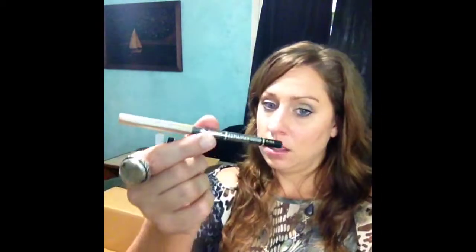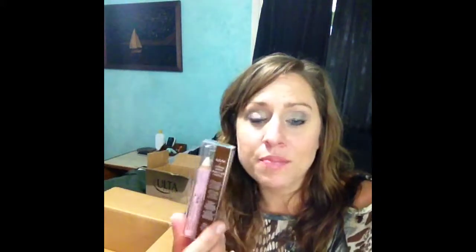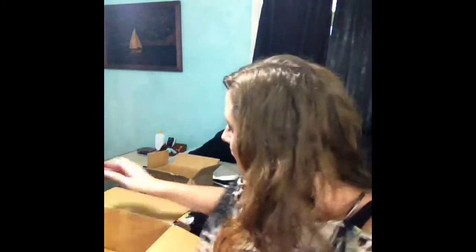I got the Jordana Easy Liner in Black. This is one I was really looking forward to — the NYX Eyebrow Shaper wax. I wanted to try this to see if it helps prolong my eyebrow powder, which doesn't have a wax. So I thought I'd try the wax with that.